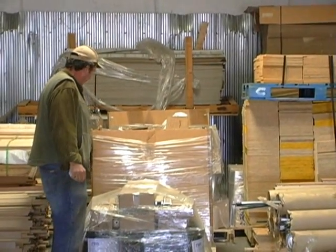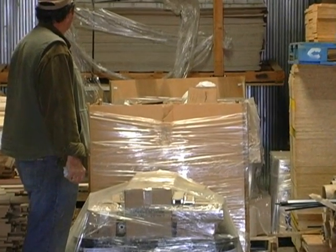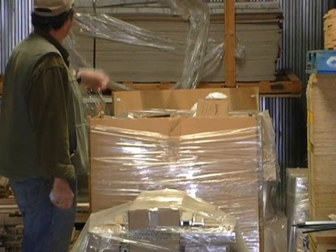Over here, we have a bunch of Kyrovac as far as the packaging goes. There's about four pallets of it here.